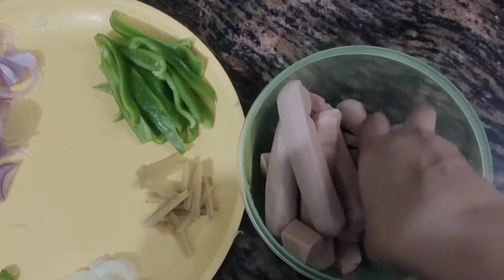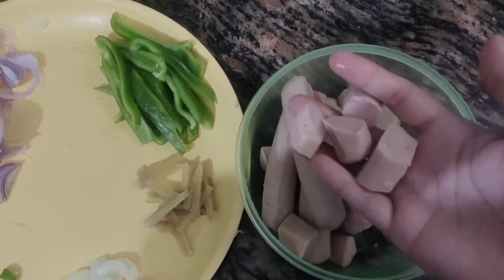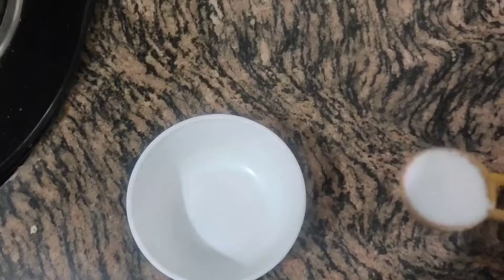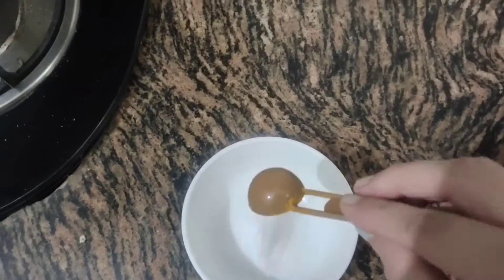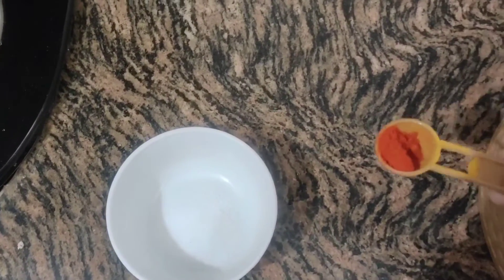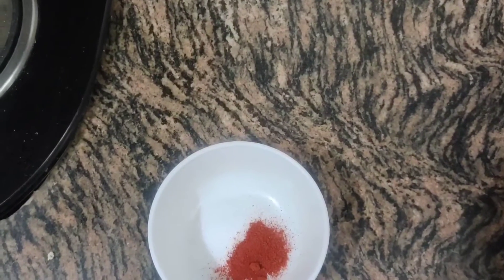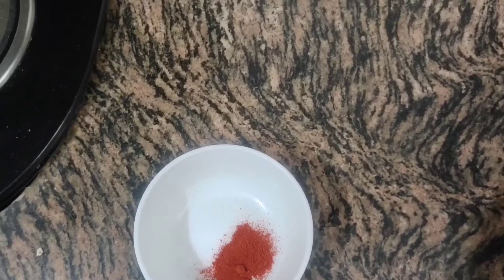Second, I have taken Chicken Sausages. These are easily available in online markets, so you can get them from there. We will also take a bit of Namak (salt) and Lal Mirch (red chili powder).